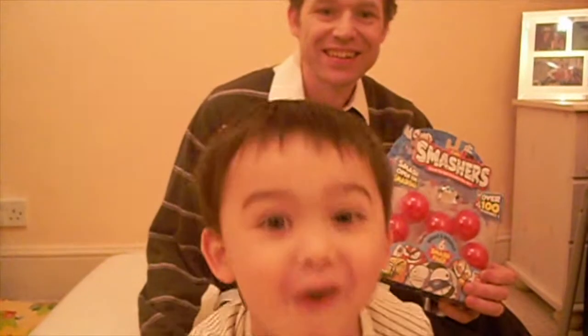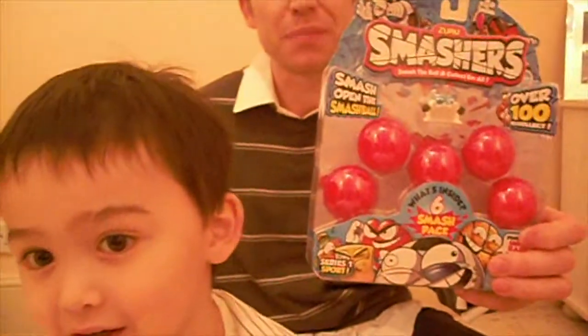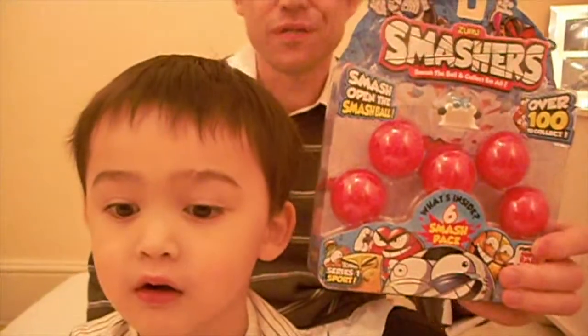Hello Bruce! Hello! Today we're reviewing Smashers. They come in packs of one, two or five.